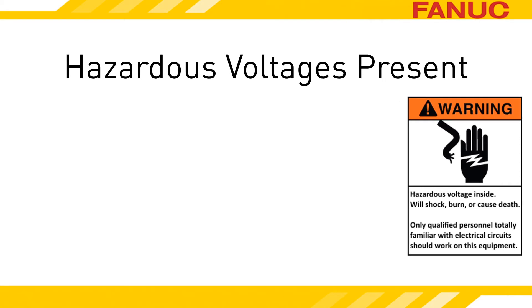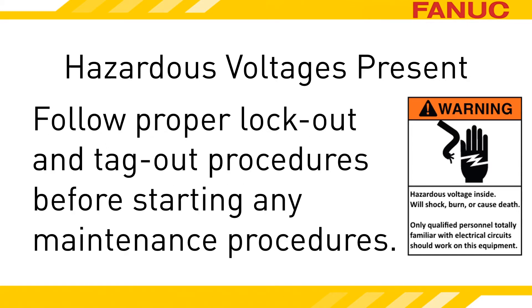Let's talk safety right up front. Don't attempt to perform anything discussed in this presentation if you are not both fully qualified to do so and have the equipment owner's permission to do so. Before performing any maintenance, follow all plant safety and lockout procedures. These procedures should include releasing all energies related to the maintenance procedure performed.